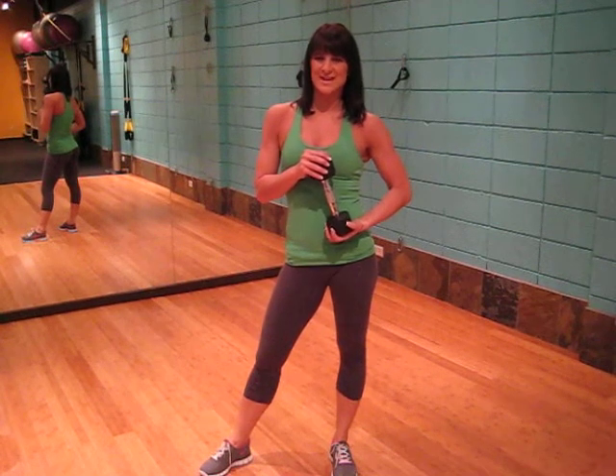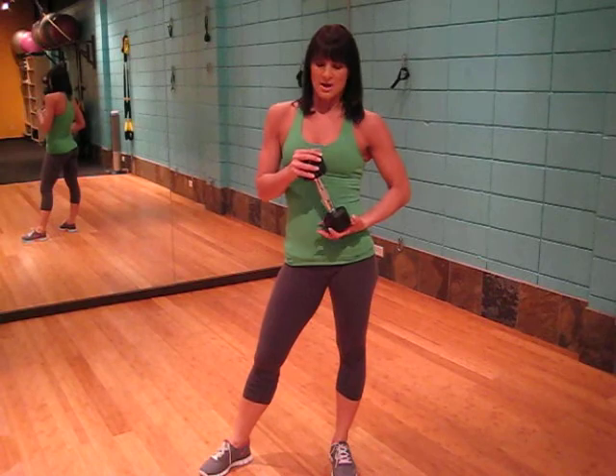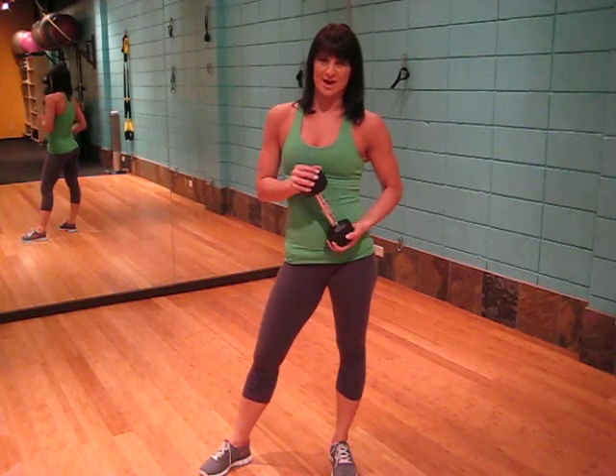This exercise is the dumbbell standing external rotator cuff, and we will be targeting the rotator cuff. All we need is a dumbbell.